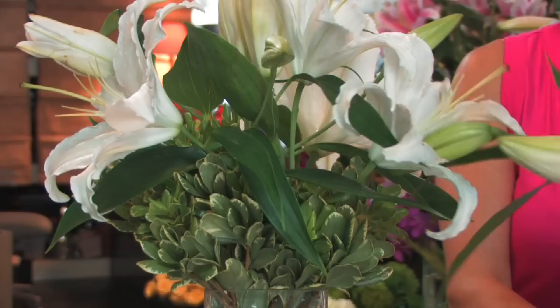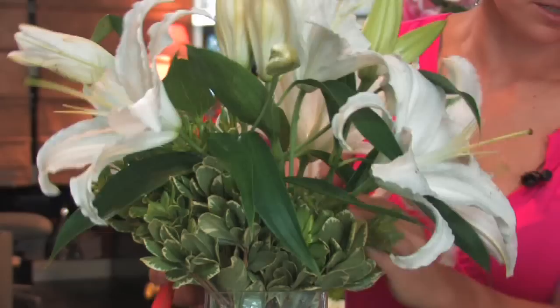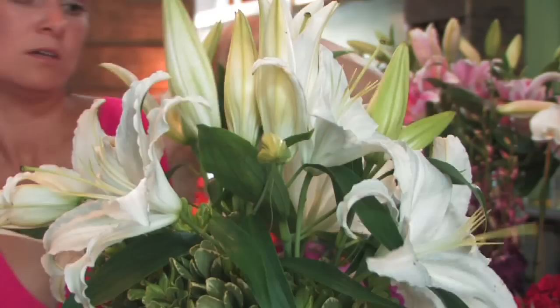All of these lilies are gorgeous and they have some buds on them — they will open up over the next five days to a week. Lilies have a great fragrance, so if you're having company over and you get an arrangement of lilies, that would be really special and sweet for them.